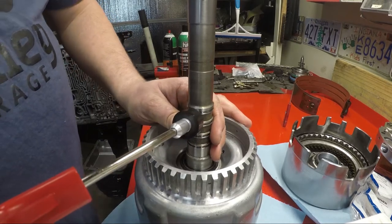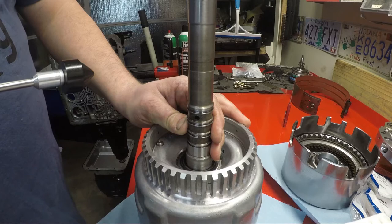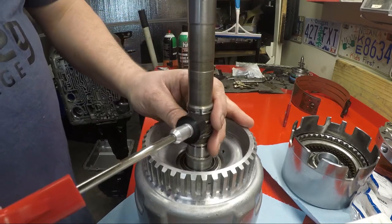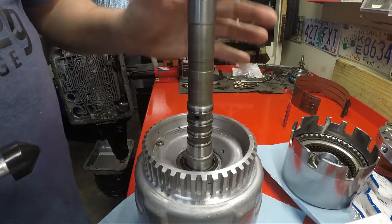See how I did that? Apply to overrun with the forward blocked. Overrun releases. Forward releases. Just like that. So we know these are all good.